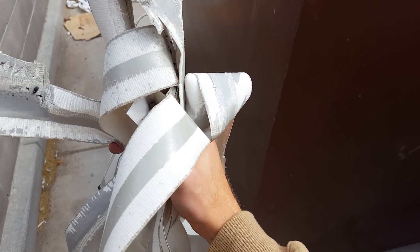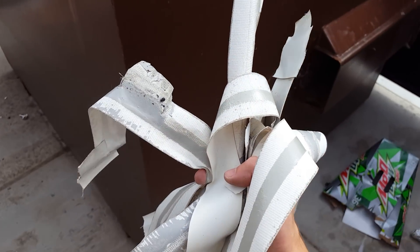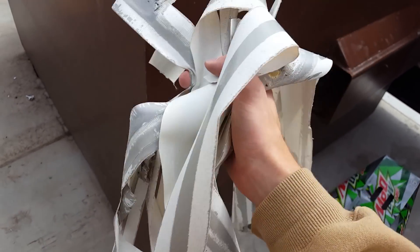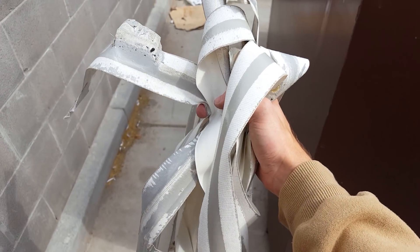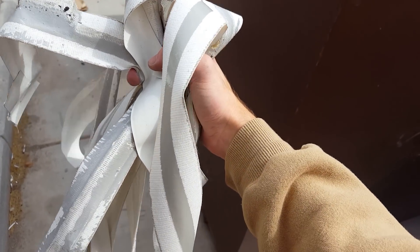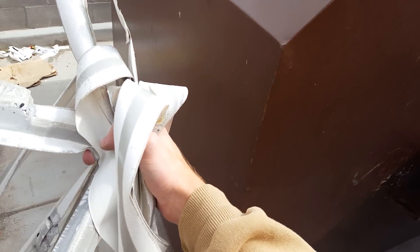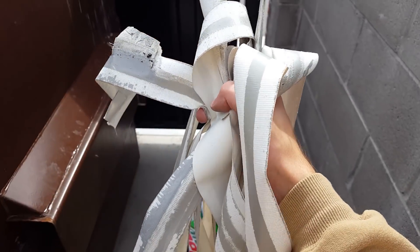You can see the tape kind of loses its adhesion after a while, but it lasted for over six months. So this is definitely a pretty cheap solution, although not permanent. In retrospect, maybe I would have liked to have bolted them down and made a more permanent solution, but this works for now.